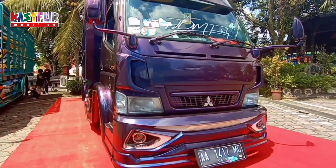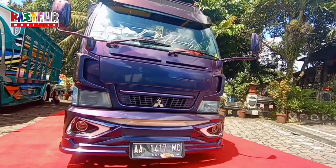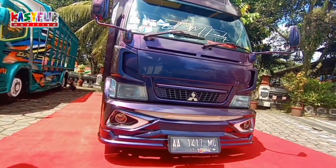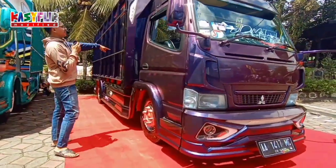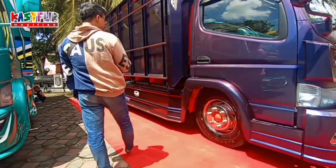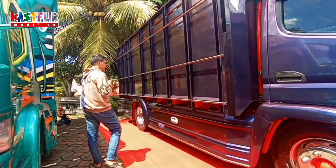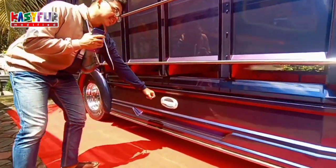Ini Mitsubishi. Bagian depan pakai body kit yang agak umum. Bagian atas ini juga udah umum. Ini pakai velg kaleng standar, cuma di chrome ya. Ini simple. Saya suka. Ini mungkin buat yang ke atas ya.